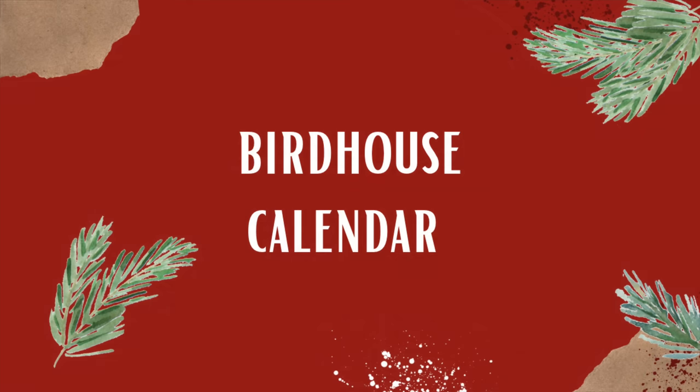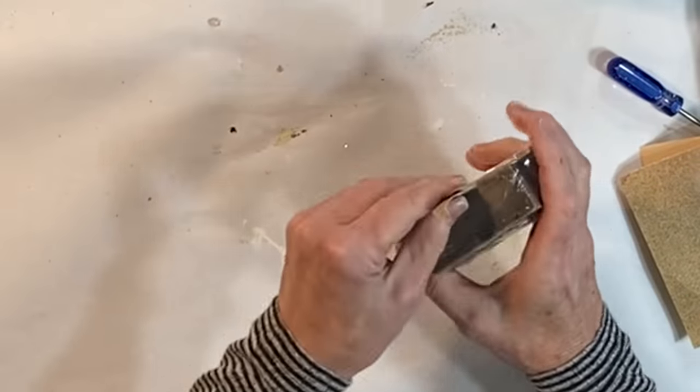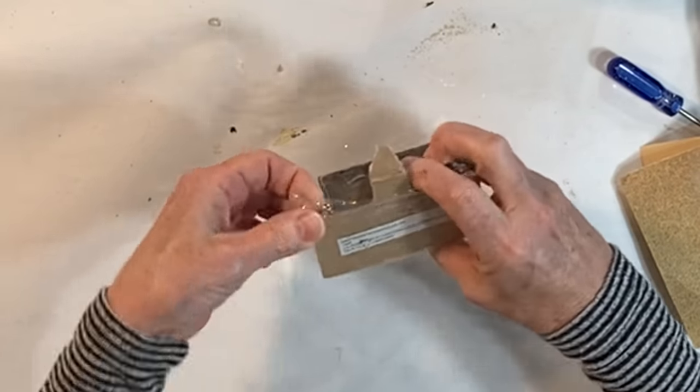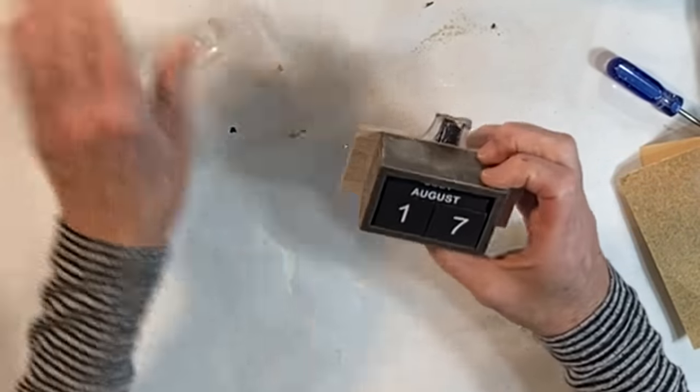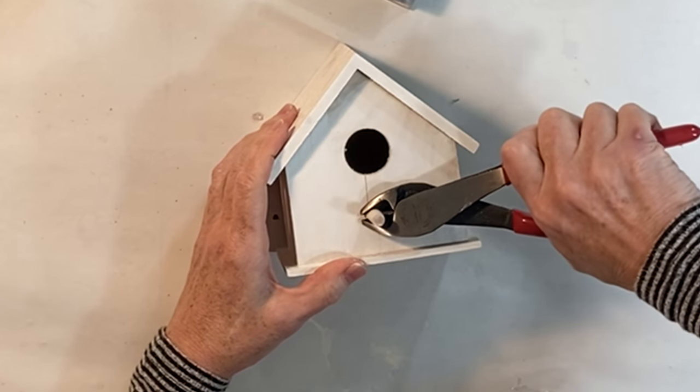Calendars are always a good gift this time of year, so I thought I would turn this Dollar Tree perpetual calendar into something a little more special. I found a birdhouse in my stash that I had previously painted white.